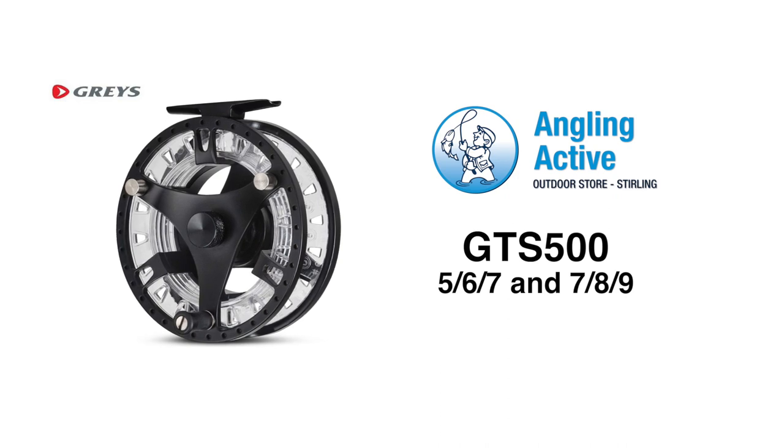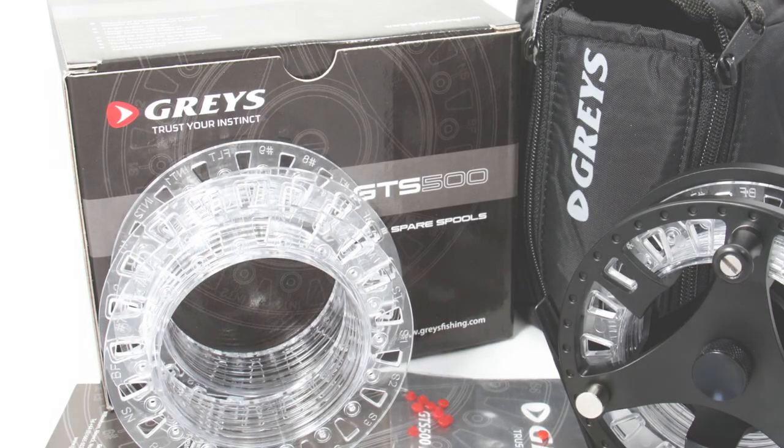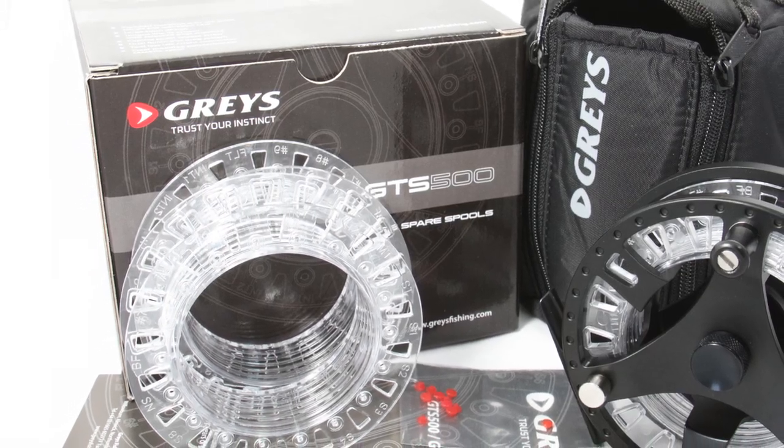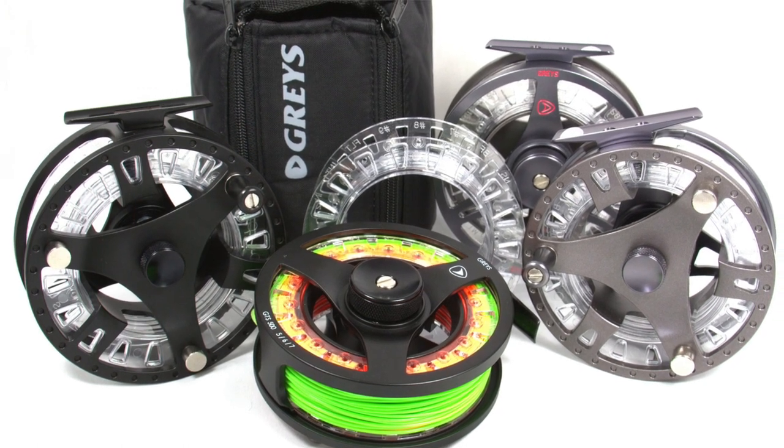At Angling Active we have the eye-catching 2015 Grey's GTS 500 fly reel, complete with three cassettes in total, line ID studs and a storage pouch. The GTS comes in two sizes: the 567 and the 789.